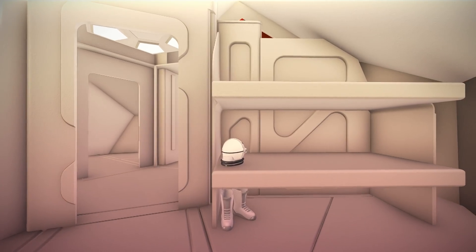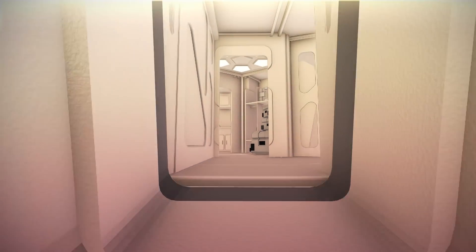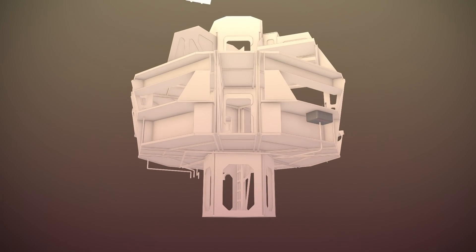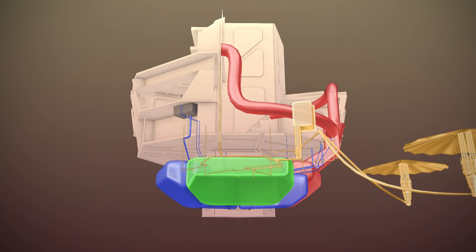Back downstairs, we can take a look at perhaps the most important space. The heart of the habitat is the ECLS system, housed in the bottom third of the primary volume. The space below the deck is divided into sections for each of the required operations: HVAC, water management, oxygen generation, and power distribution.